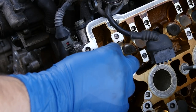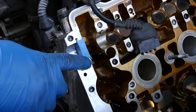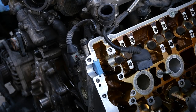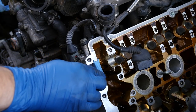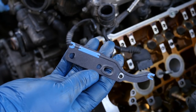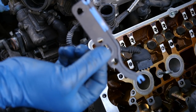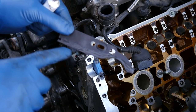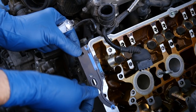Then we'll install our half moon seal. As you can see the edges of this half moon seal are sticking up from the top end of our cylinder head, so we're going to put some RTV silicone around these edges as well. You can go a little thicker on these. Next it's time for our camshaft chain tensioner gasket, which goes on this way. I put a very thin layer of RTV silicone on this edge where it's facing the inside of our engine.